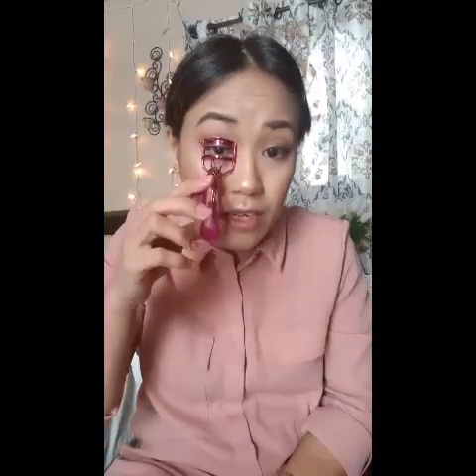Unfortunately, I ran out of lash glue so I'm going to skip the false lashes. I'm just gonna put mascara on, but before that I need to curl my lashes.